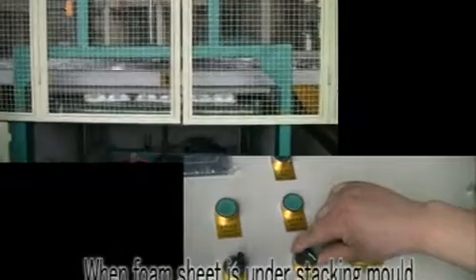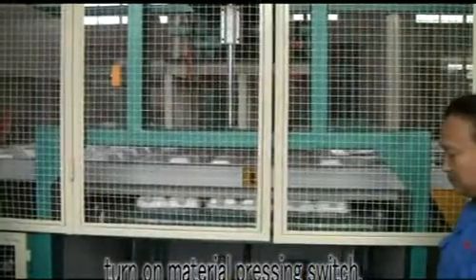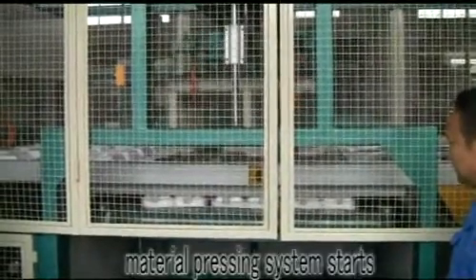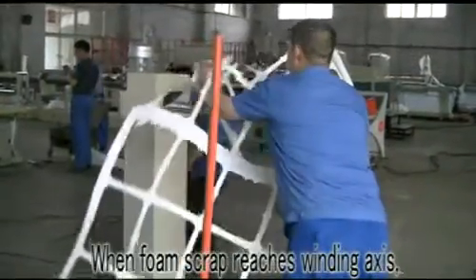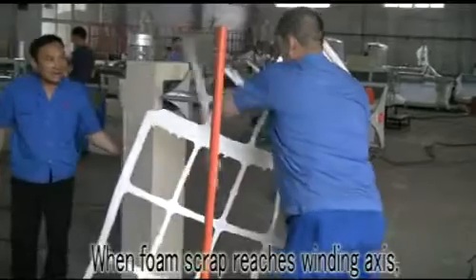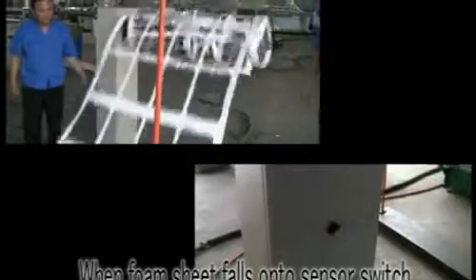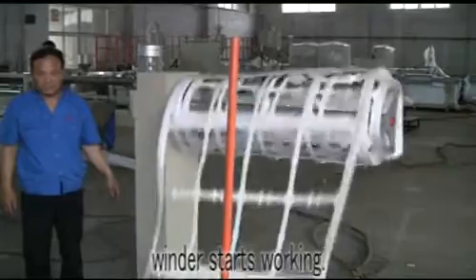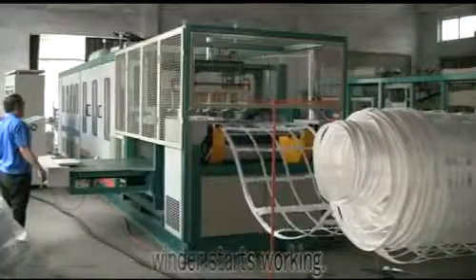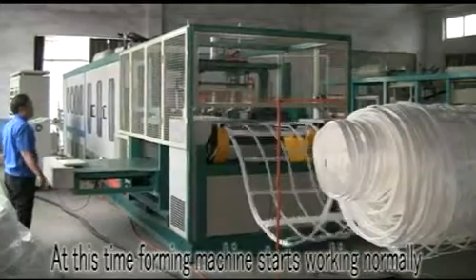When the foam sheet is under stacking mode, turn on the material pressing switch and the material pressing system starts. When the foam sheet reaches the winding axis, insert the foam sheet into the axis. When the foam sheet falls onto the sensor switch, turn down the scrape collecting knob and the winder starts working. At this time, the foaming machine starts working normally.